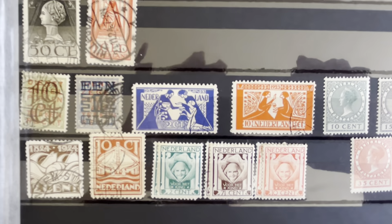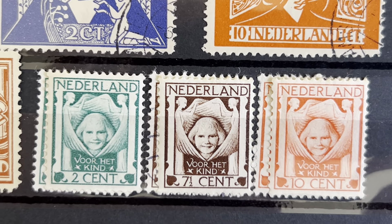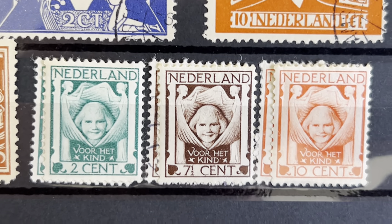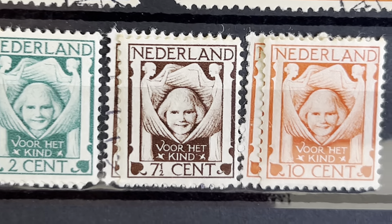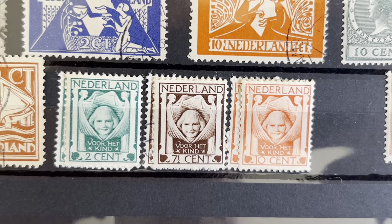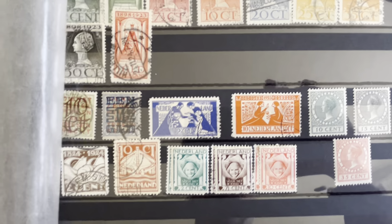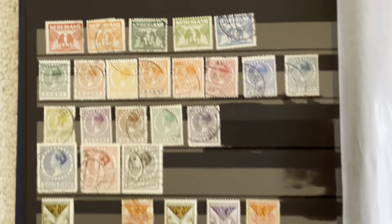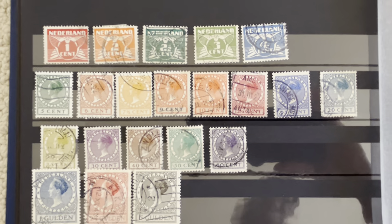Here we have the first kinderpostsegels — in Dutch that means 'for the child.' These are surcharged stamps; for example, it's two plus one cent, and the one cent would go to charities for children. These stamps exist with and without watermark.